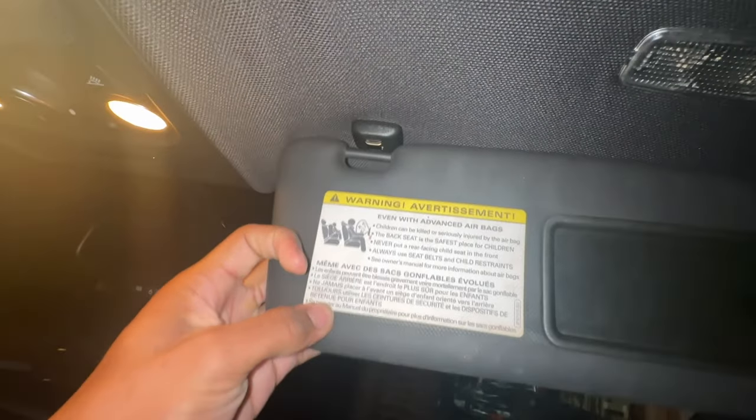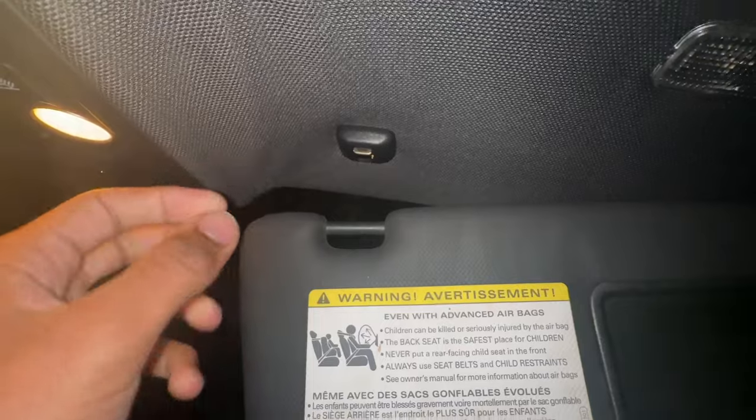All right guys, I'm gonna keep this video short and sweet. This is how you replace the sun visor clip, which came off — this happens on pretty much every Audi.